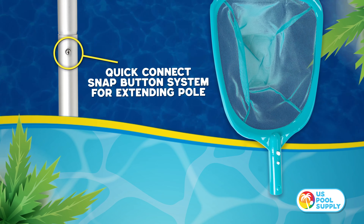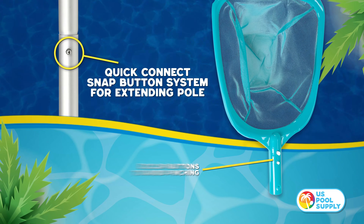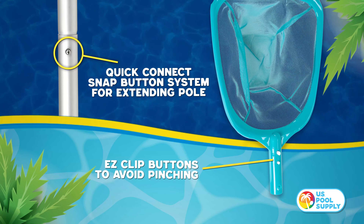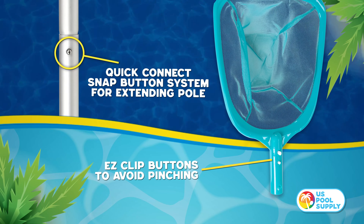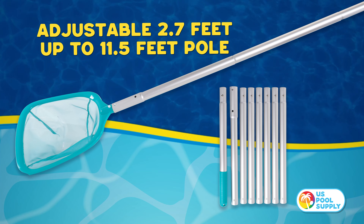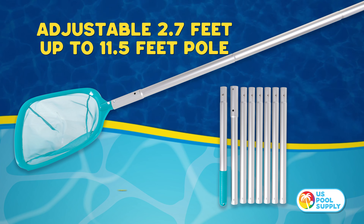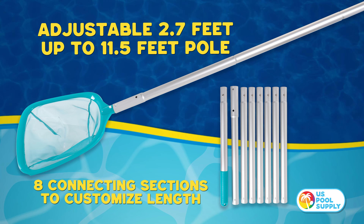Our net has convenient quick connect snap buttons for extending the pole, and our easy clip buttons make it easy to attach the pole to the net and avoids pinching. The net is adjustable from 2.7 feet all the way up to 11.5 feet and has eight sections to customize length.